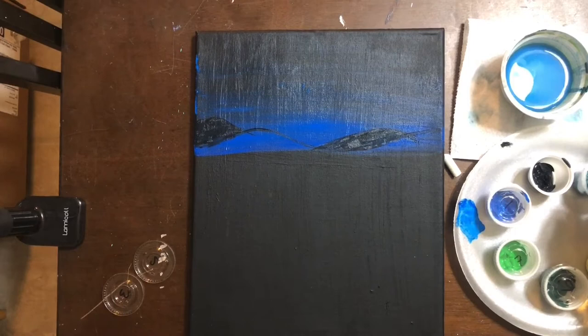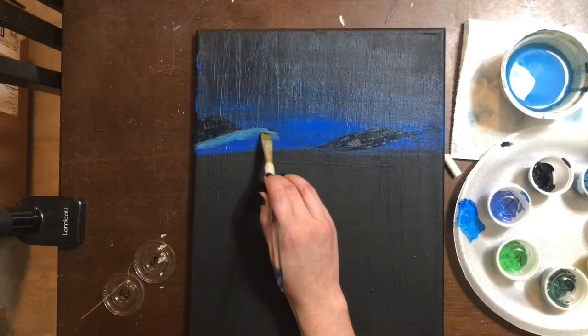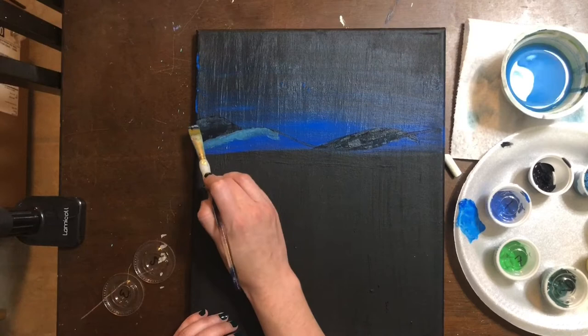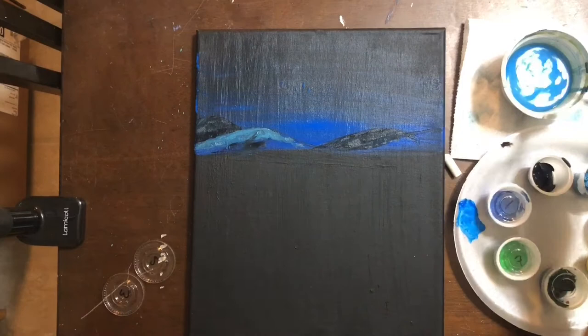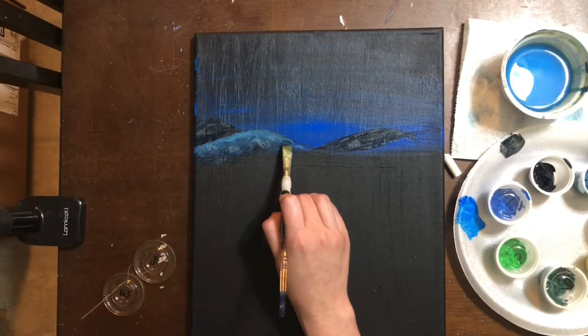When you put something light on top of something dark or next to something dark, the light comes forward — your eye reads it as being closer, and the dark is pushed farther back. That's why the mountains in the back stay pretty dark and black, and the mountains in the front are more of a blue-gray. I'm going to transition from these gray mountains into my black background so it just disappears. Remember, the way you make paint transparent is to mix some water into it.